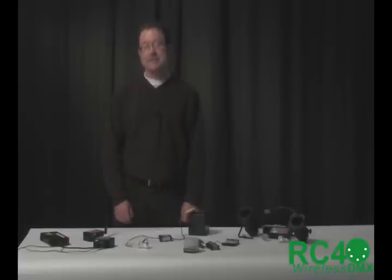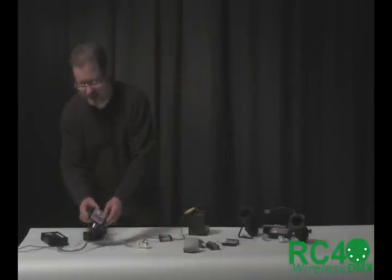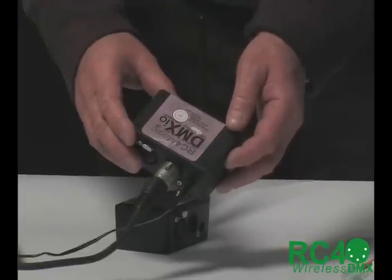It is a system of several different components that let you do a few different kinds of neat things, and it all starts with a data transmitter. This is the RC4 Magic DMX I.O.